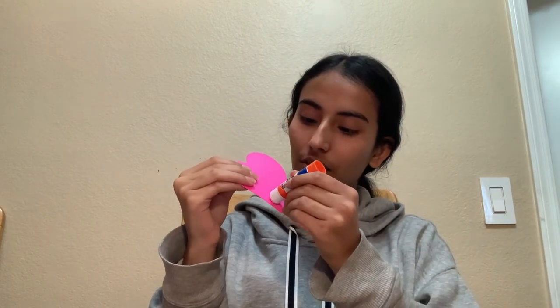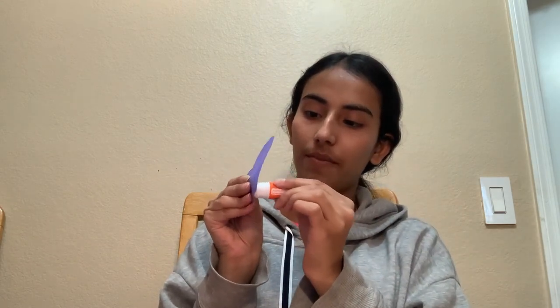Once you're done with those, we are going to grab one of the hearts and a glue stick, and we are going to put a little bit of glue on the bottom of the heart, right about there. Then we are going to grab our popsicle stick and place it on the bottom, so the heart is on the back side of the popsicle stick.